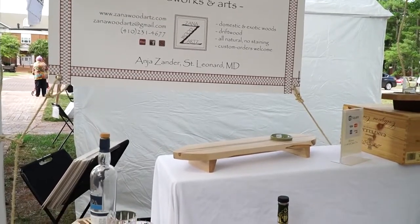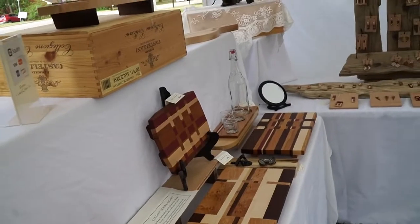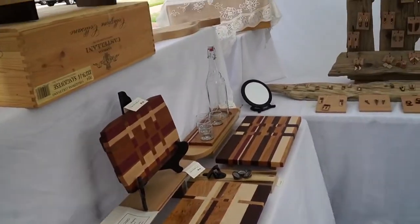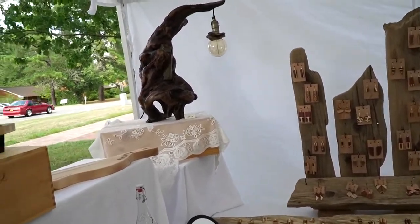This is all my work. I use domestic woods, selected exotic woods, and woodwoods. I do things that we can actually use, which I call functional arts — like lamps, really nice serving boards, and also jewelry.